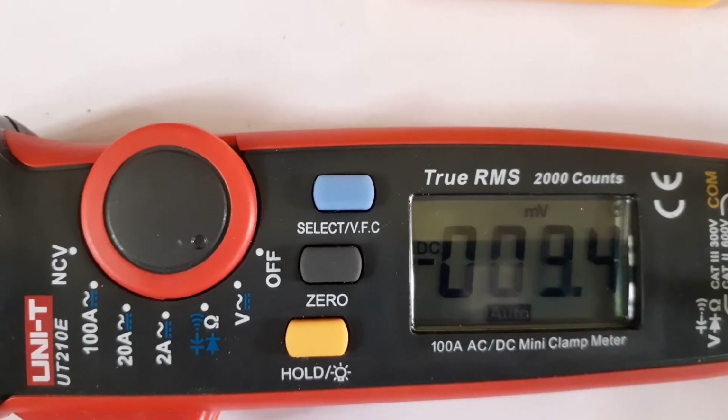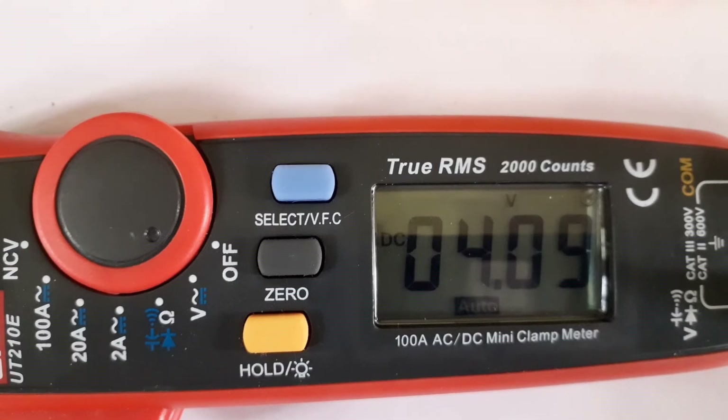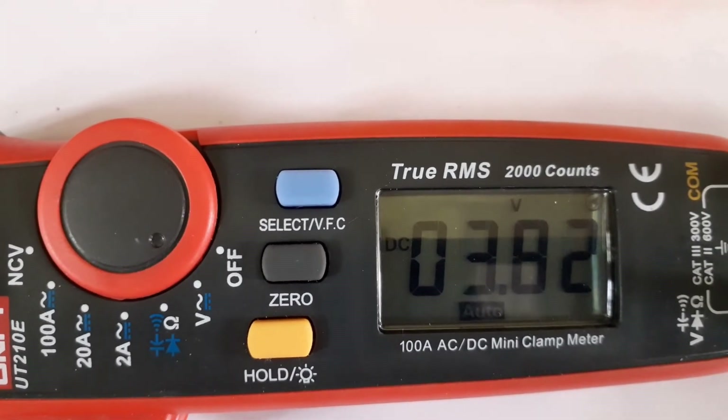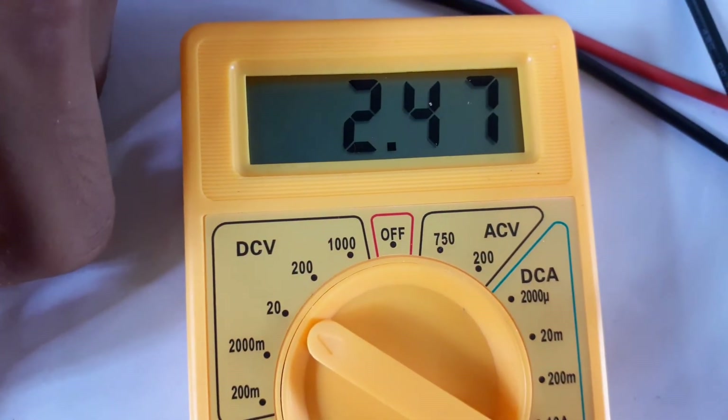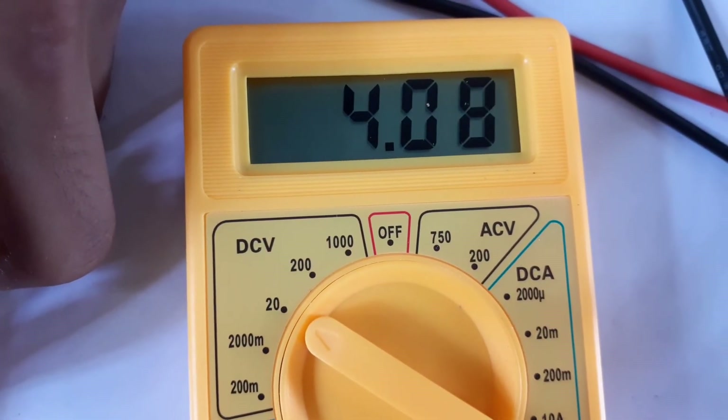Let's measure this one now. This lithium-ion battery has a voltage of 4.09 according to the expensive multimeter. The cheap multimeter says it has a voltage of 4.08.